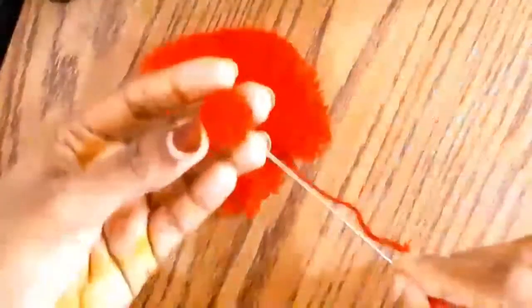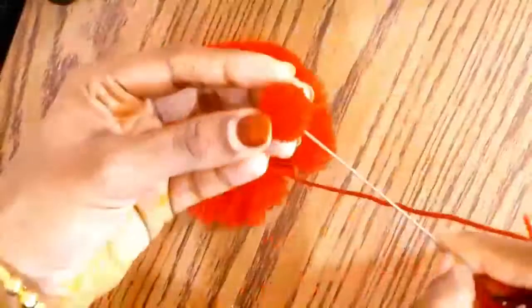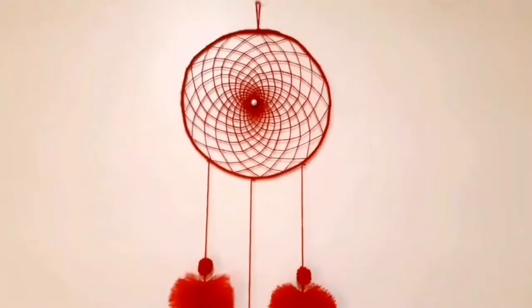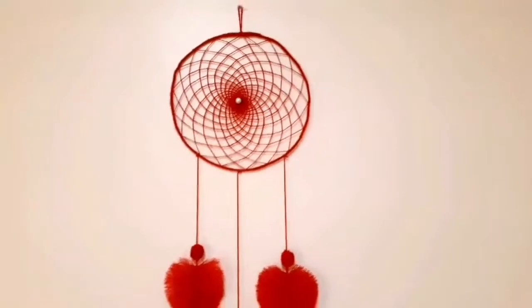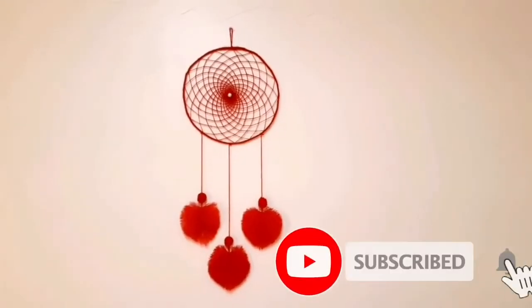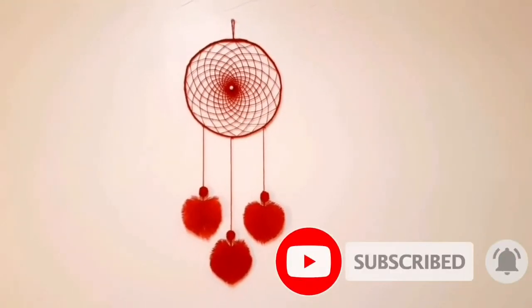So we will cut it with a bottle. You can use the two sides or the other side. We are going to use the dreamcatcher. Thank you. Please like and share this video. Thank you.